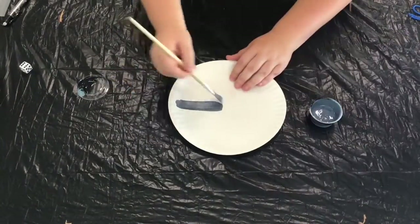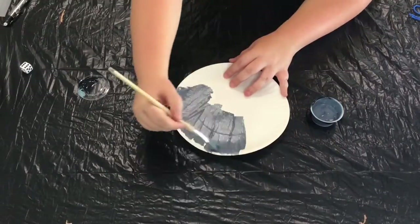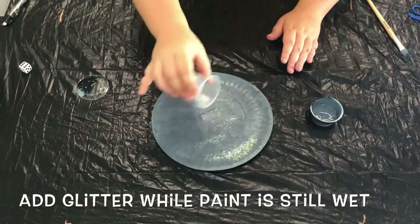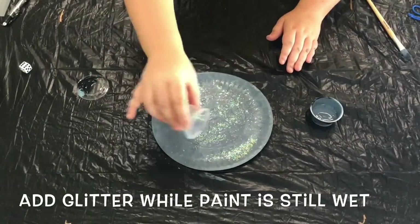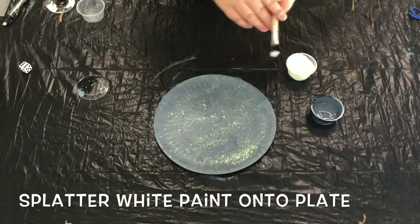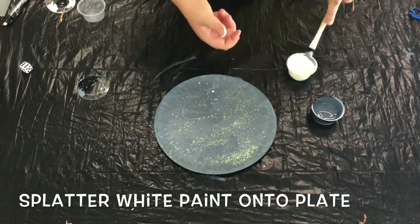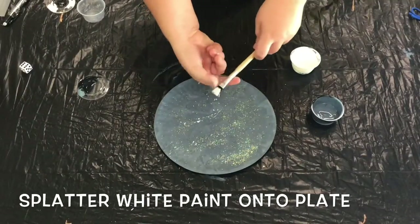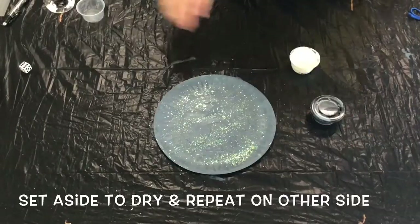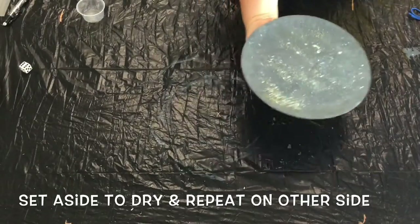To get started, go ahead and paint your paper plate black or gray on both sides. You'll want to work fairly quickly. While the paint is still wet, grab your cup of glitter and sprinkle a layer of glitter over the wet paint to help it stick. Once you've added the glitter, take your white paint and a paintbrush and use your thumb to splatter the paint onto your paper plate. This will create somewhat of a star effect. Once you're happy with the number of stars, set this aside to dry completely and repeat this process on the other side of the plate.